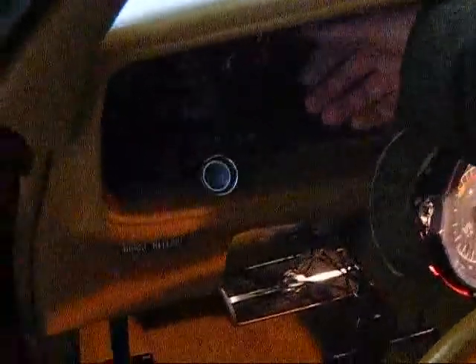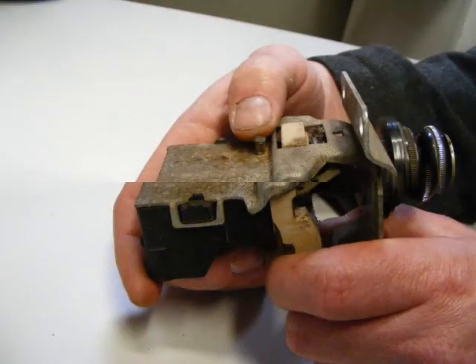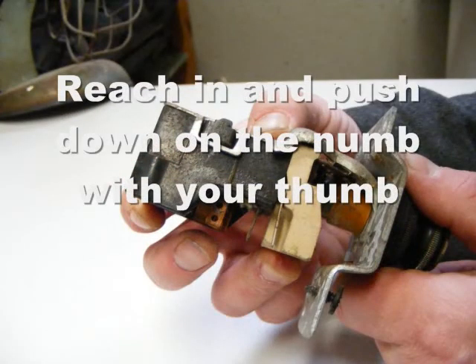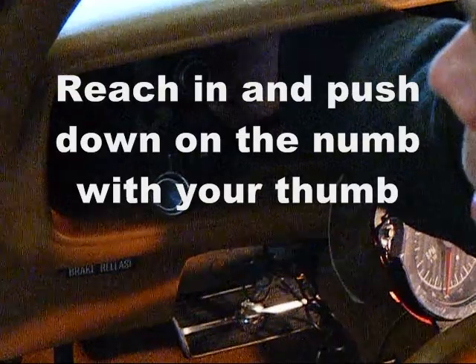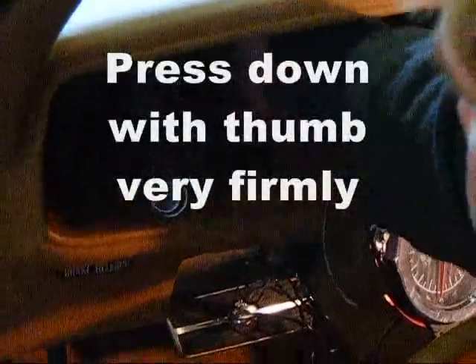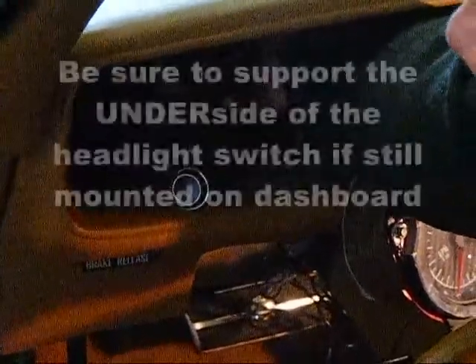Reach in behind the headlight switch and put your finger on top of the headlight switch mechanism. What you're going to feel there is a small nub with a spring on it. We're going to show you a still picture now. Now that you've seen that spring, your thumb is going to depress that spring and you've got to push really, really hard — I can't stress that enough.